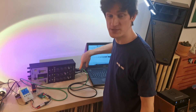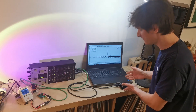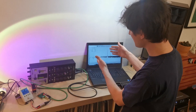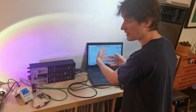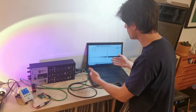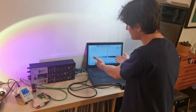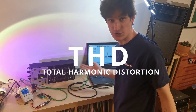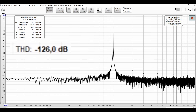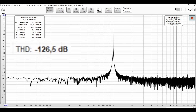The output signal is captured by a very high quality ADC — an analog-to-digital converter — which converts the signal to the digital domain. From there we can perform FFT (Fast Fourier Transform) to observe the output signal in the frequency domain and analyze parameters like total harmonic distortion (THD). Measuring straight from the generator, I get about minus 126 dB of THD, so we can consider the measurement setup highly transparent.